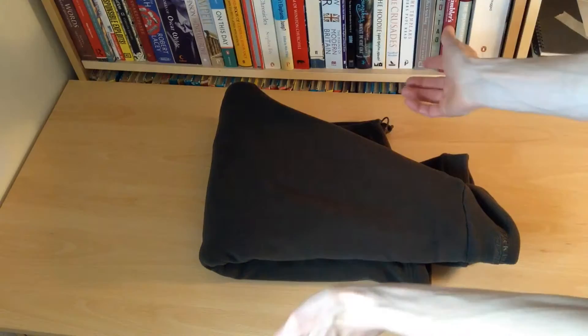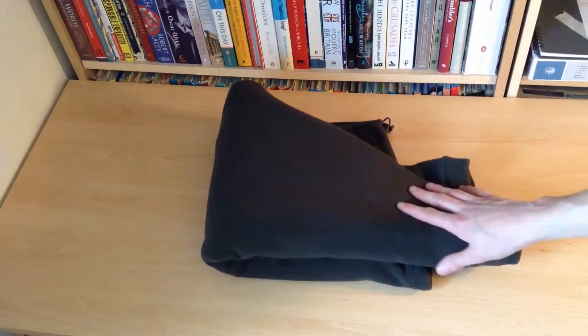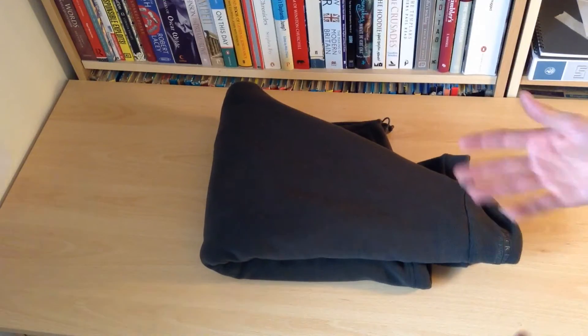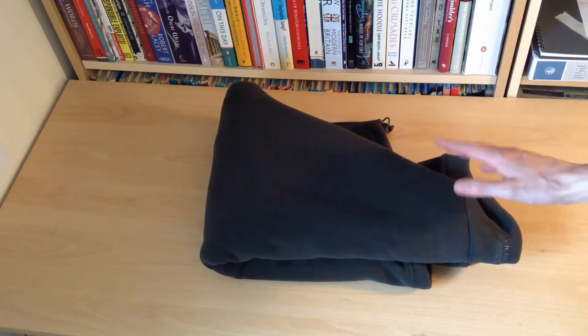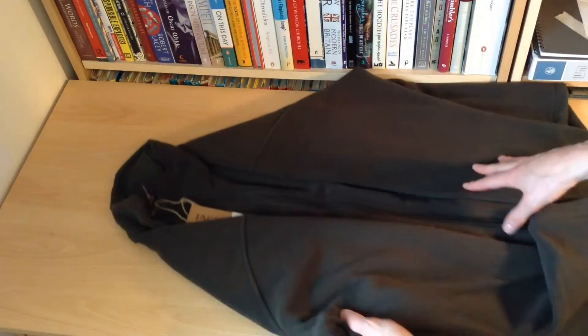Hello there folks, these are the hands of me Dan Brown from asortofinterestinglife.com and we have here a rather nice little jacket from Jack Pike. This is the Shire's Fleece Jacket and it's a nice simple light fleece which I'm a big fan of.